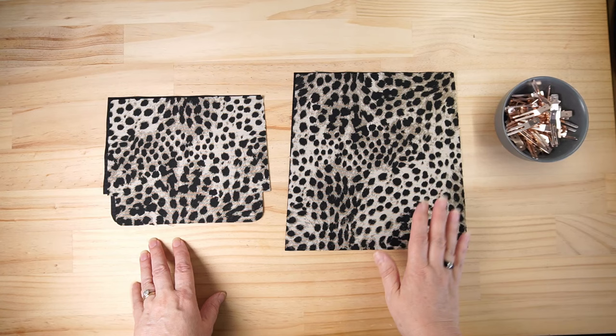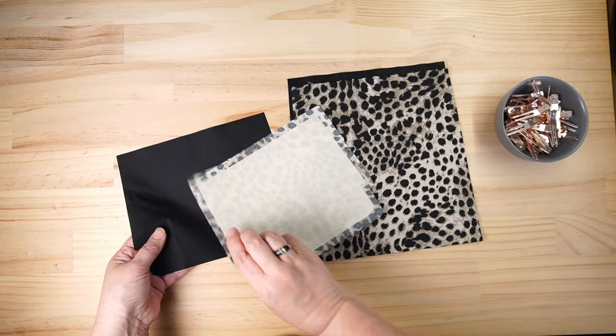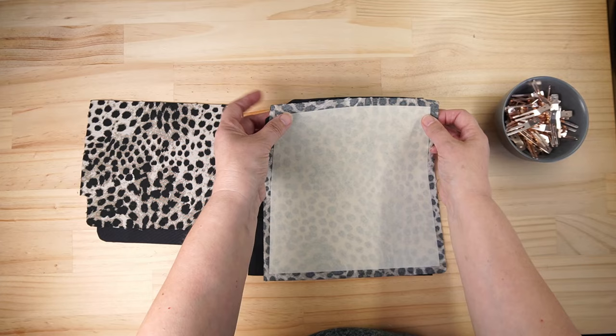I'm going to go through the pattern step-by-step as it's laid out. We're going to start with our main pocket and our flap. We have an exterior which has Decovil out of the seam allowance, and our lining - and the same with our flap: Decovil out of the seam allowance and our lining. We're going to place those right sides together along the short edge.